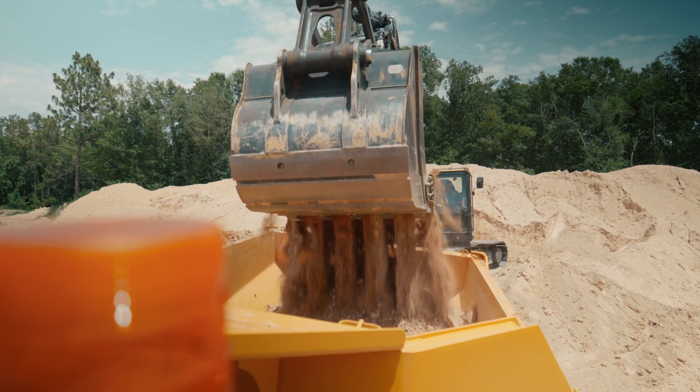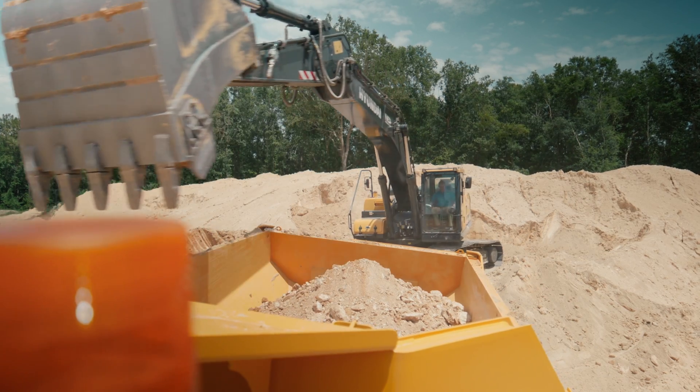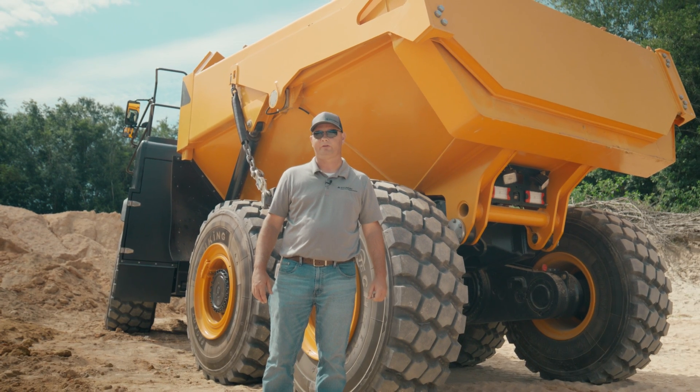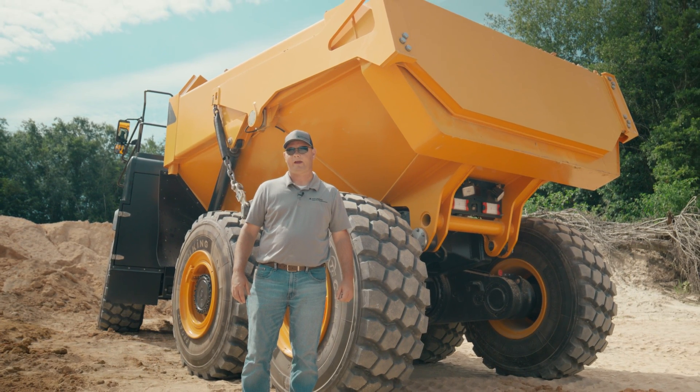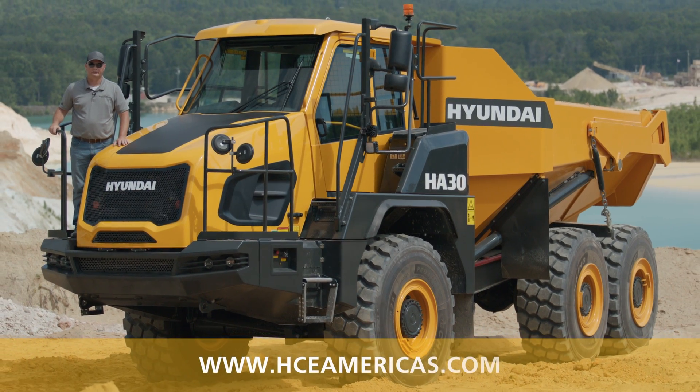Our articulated dump trucks come with a 7-degree sloping bed. This allows us to hold more product in the back of the truck. The HA30 can hold 18 yards of product, while the HA45 can hold 22 yards of product. We also have a rear tailgate that comes standard.